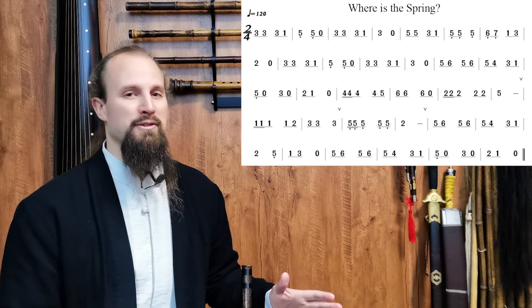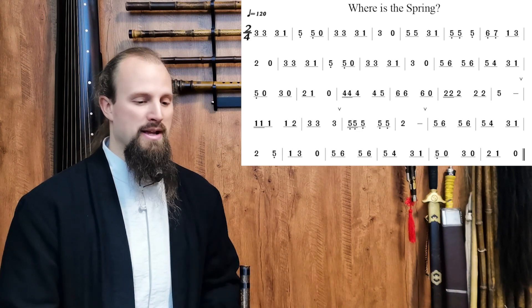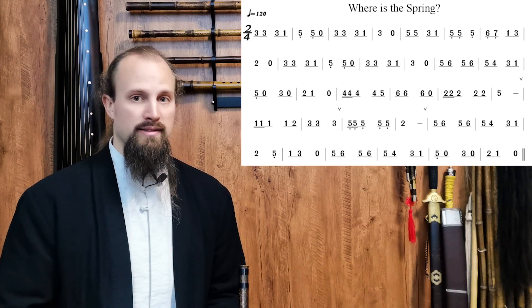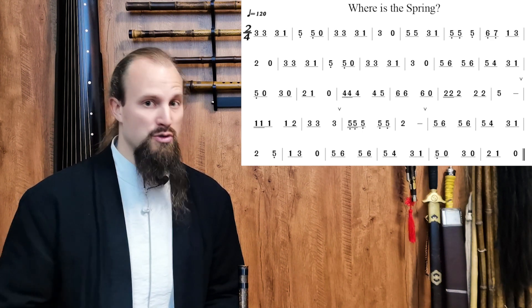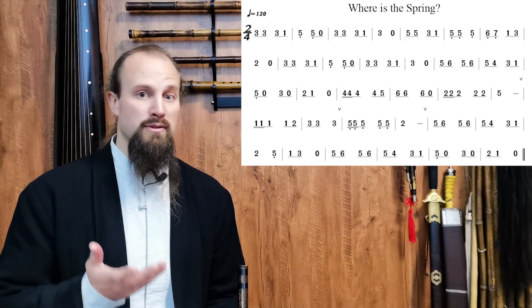However, this particular song is going to challenge you a little bit. This is a pattern I'm going to repeat throughout the text — every section will have at least one song that pressure-tests everything you've learned so far. Most of the time we're going to do that testing by increasing the tempo, raising the BPM to a faster speed.